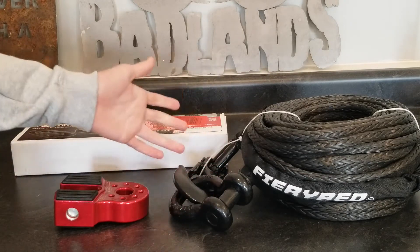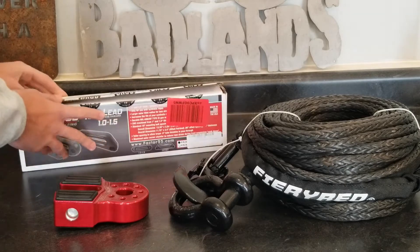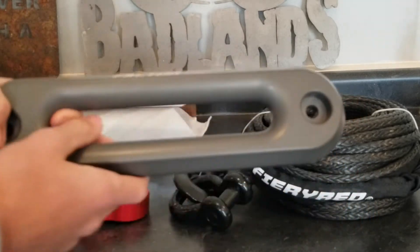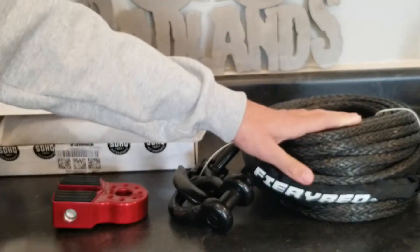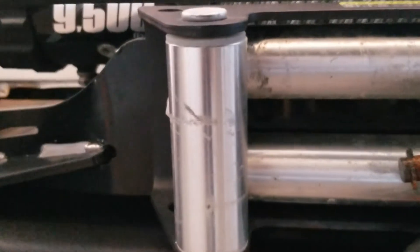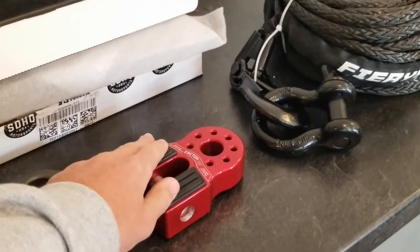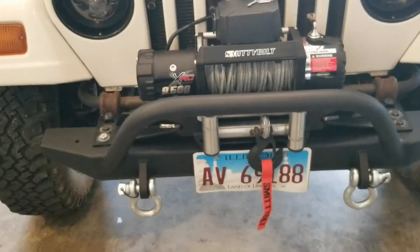I also picked up the Factor 55 Hoss fairlead. You can get them in one or one-and-a-half inch width — I got the one inch for a minimalist look. This fairlead lets the synthetic line slide a lot better and has a much cleaner look. Important note: if you use this fairlead you have to run a synthetic winch line — you cannot run steel cable because it'll tear it up badly. After just one use you can already see my old rollers are scuffed. With the flat link, I'm pretty sure you can hook up to anything, but I wanted a whole safer kit.